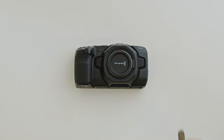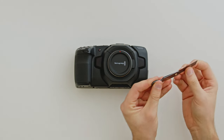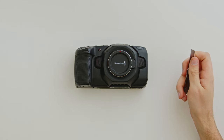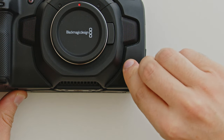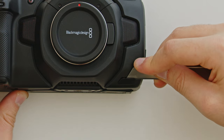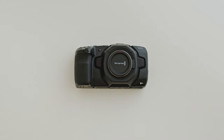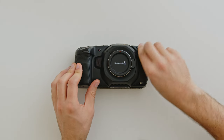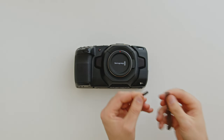This step is the same for the 4K and the 6K. Take the small scalpel knife, carefully open it — it's sharp — and gently insert the sharp point of the knife into the gap along the top of this cover here to pry it off. Repeat this technique for the tally-light cover, inserting the sharp point of the knife into the gap underneath the cover. It is easy to slip and scratch the camera on this step, so take your time.